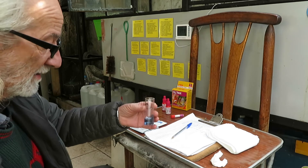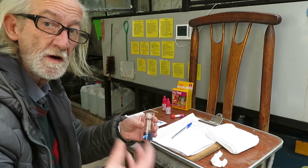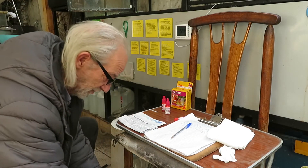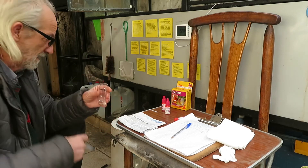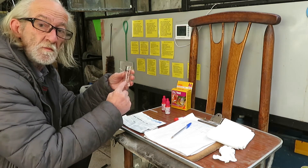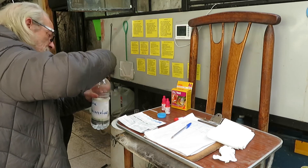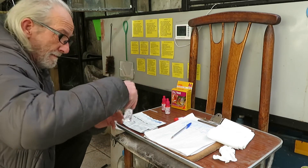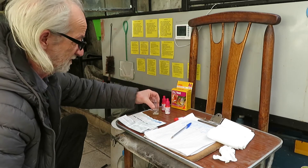Now we discard this sample, clean the vial, and rinse it with aquarium water. Now, instead of putting 10 ml of aquarium water, we only put 5 ml, and we complete up to 10 ml with 5 ml of distilled water. We mix the water well, and we follow the same procedure as with the first test.